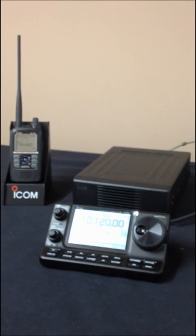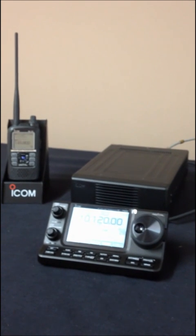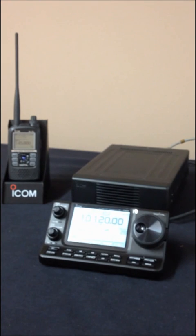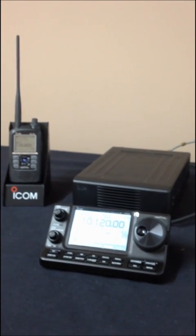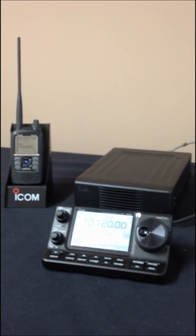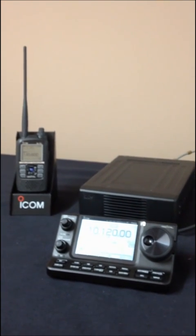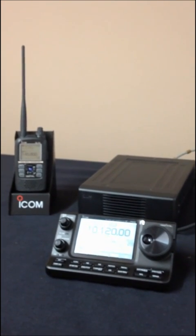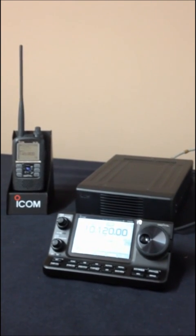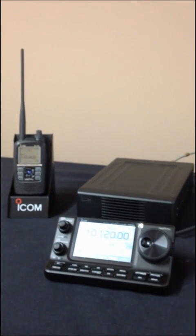Hi everyone and welcome to ICOM UK's YouTube channel. We're delighted to show you two new models which were recently shown at the Tokyo Ham Fair and which caused a huge amount of excitement across the internet. We've got the IC7100, which is a HF All Mode Amateur Radio Transceiver, and the ID51 D-Star Handheld. We're going to be showing these two models at the Newark Hamfest, but just in case you can't make it, we're going to give you this little bit of an overview.